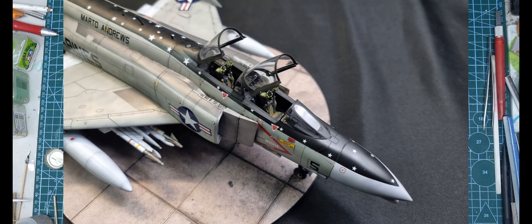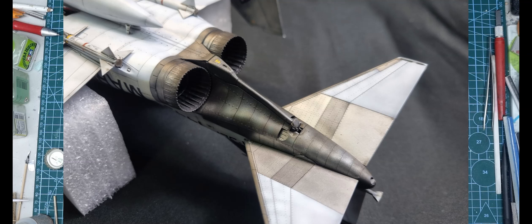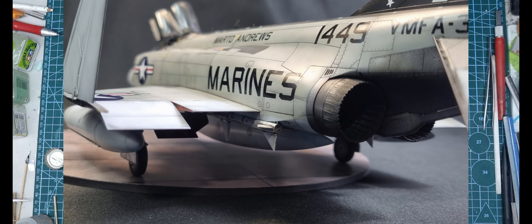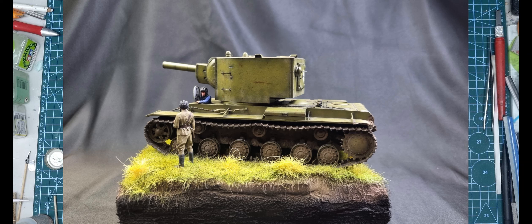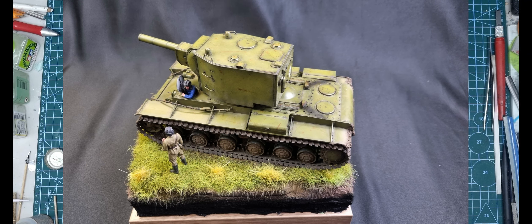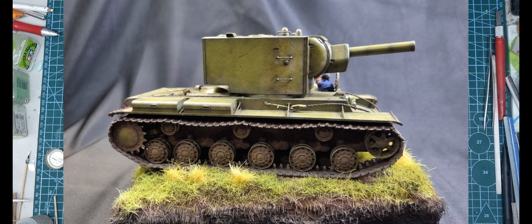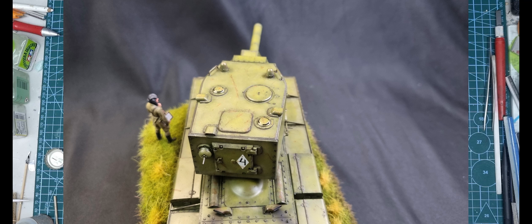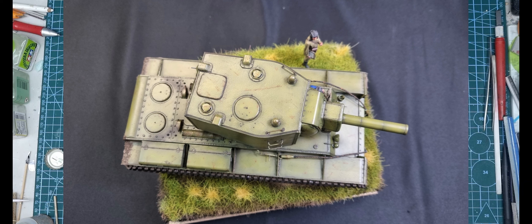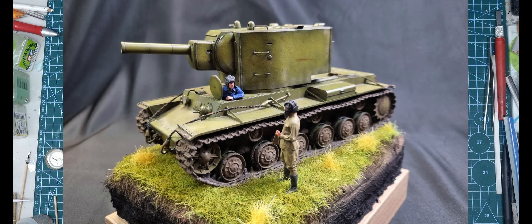Earlier in the year I did the Meng Phantom — even though it was a different variant, the Meng was an E and this was a B, it was just as good in my opinion, well engineered and went together well. Just a few days ago I finished off the Tamiya 1/35 KV2 — I really enjoyed that build. I like to do armour; it's a different approach to aircraft, especially with weathering and painting. I did a simple base to display it on with some static grass — just wanted to keep it simple, but it sets off the model nicely.